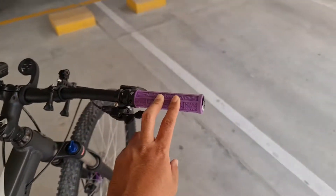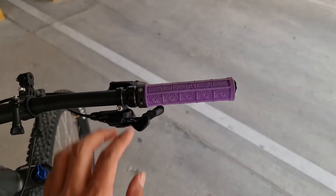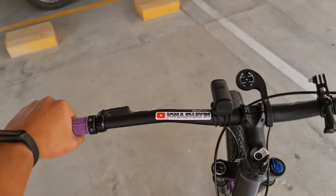Pinalitan ko pa pala siya ng handlebar grip. Brand niya, Supacaz. Maganda naman yung grip niya — malambot, hindi masakit sa kamay.